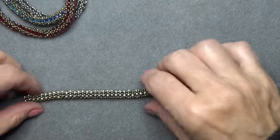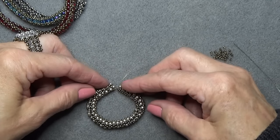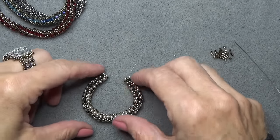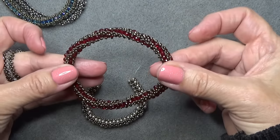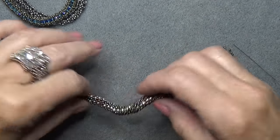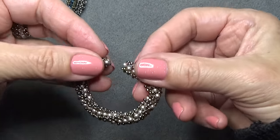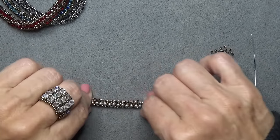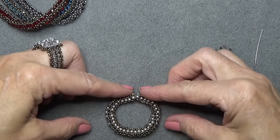So now we're going to make this into a bangle. I'm going to make all the beads straight in a row — whereas the red one is twisted. If you want to twist it, take it like this and twist it around before you sew it together, so it will have a permanent twist in it. But I'm just going to do it straight. Make sure all your beads are lined up, just like that.